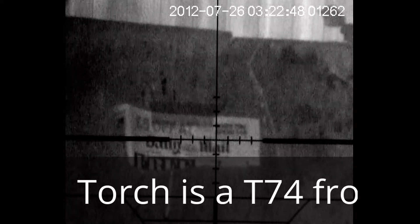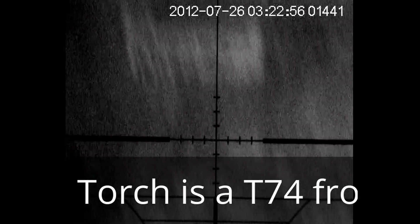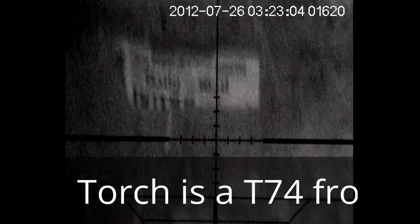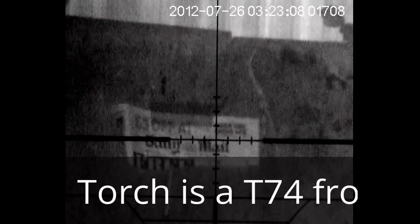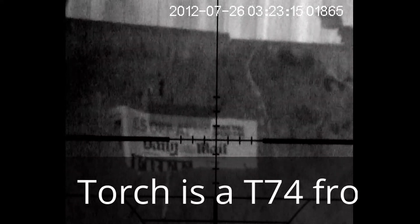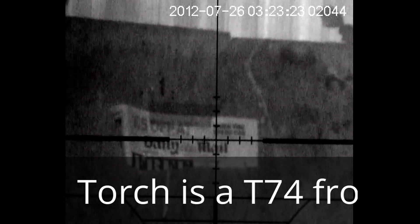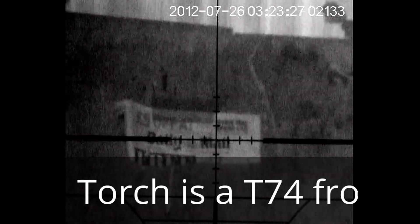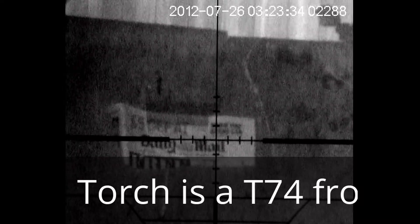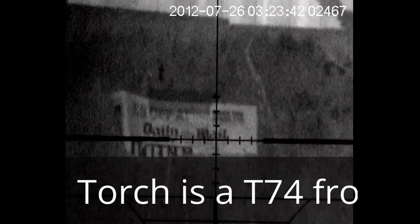Shooting sequence — all eight shots fired down the garden at the target.